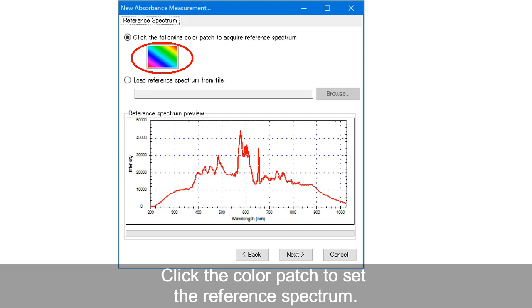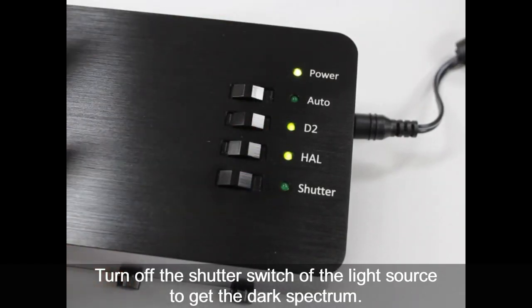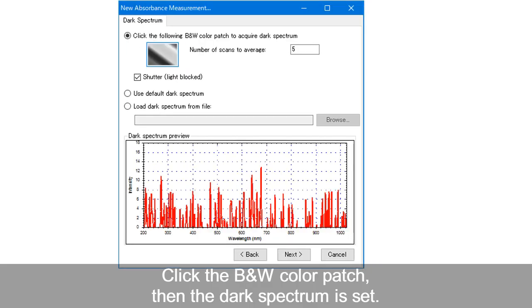In the reference spectrum, click the color patch to set the reference spectrum. Click Next. In the dark spectrum, first turn off the shutter switch of the light source to get the dark spectrum. Click the black and white color patch to set the dark spectrum. Click Next.